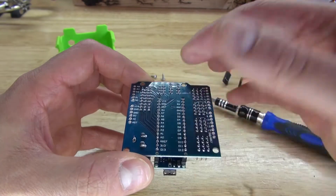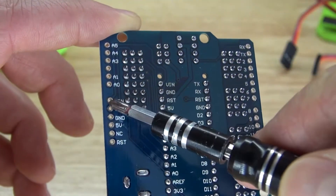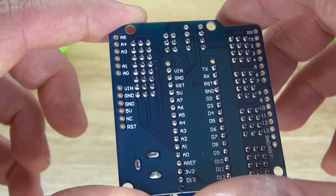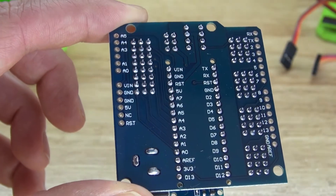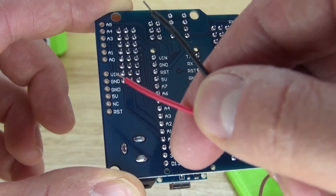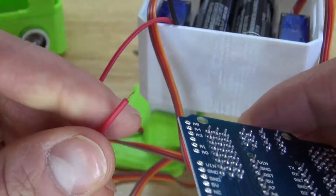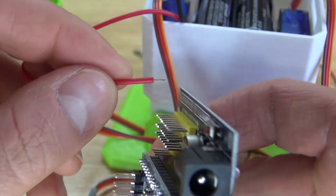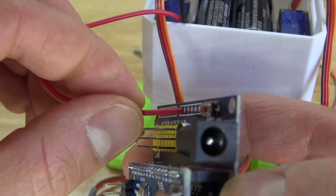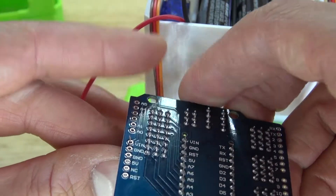What you have to do is go backwards by unscrewing the board and taking it back out. Look underneath the board — the labels are not on top, they're labeled underneath. Locate the VIN and the ground. If you don't have a soldering iron, unfortunately you can't just plug everything in. You're going to have to use a soldering iron and solder these wires into the proper location. Take the positive wire and slip it through the VIN hole.